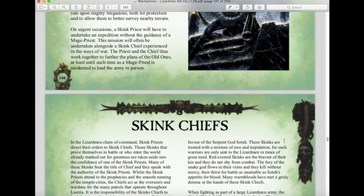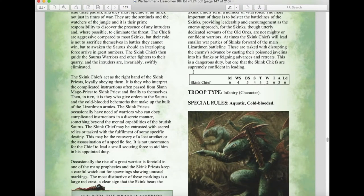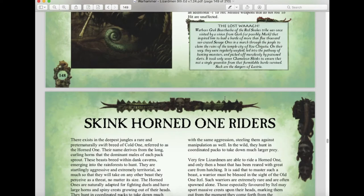There's a new hero-level Skink Chief unit with solid stats and Cold-Blooded. Chameleon Skinks return as well with slightly bumped Ballistic Skill, Cold-Blooded, the Skirmisher special rule, and their Chameleon rule granting a minus-one to hit with weapons — still a plague for opponents.